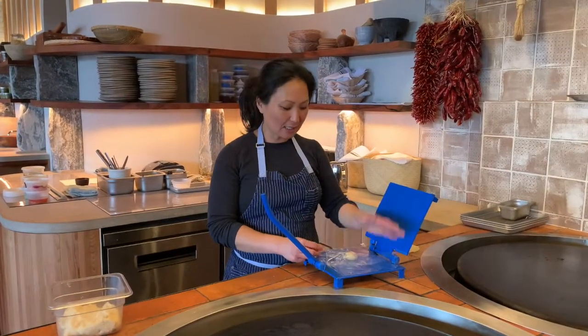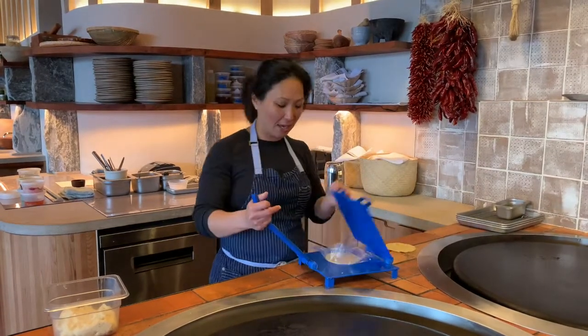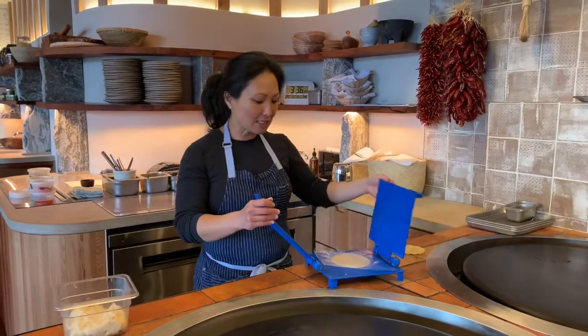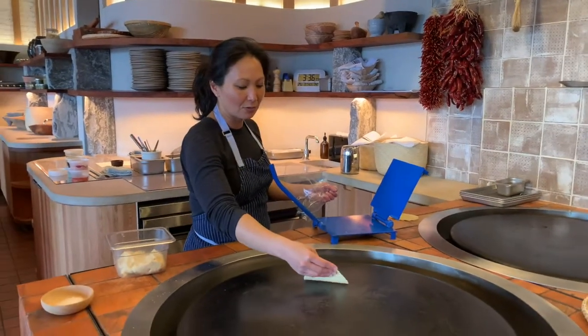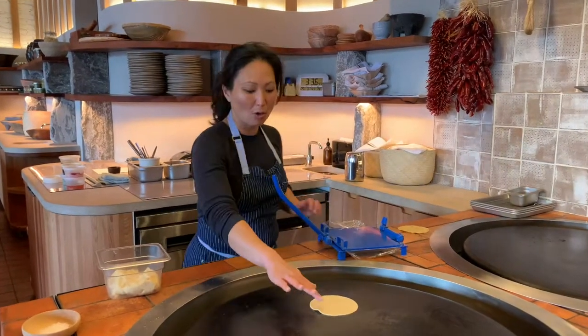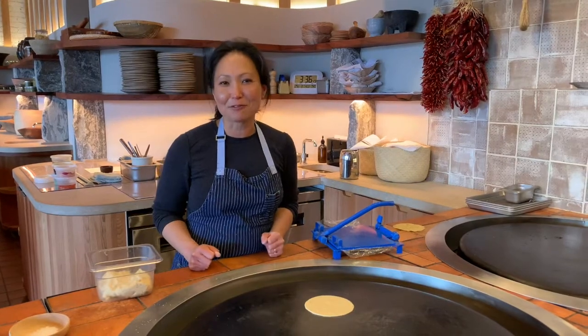I just put the masa in between two sheets of plastic — a ziploc bag that's cut into a square works really lovely. Press, press, flip. You just remove one edge of the plastic, remove the other on your hand, and gently release on a hot cast iron, or a comal that you place over your gas stove, and in a little bit we'll have a fresh hot tortilla.